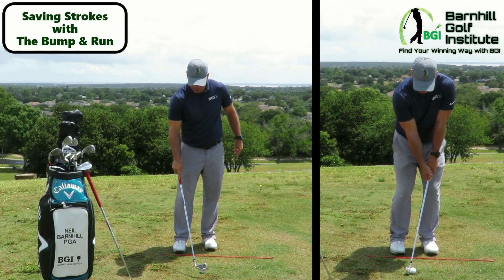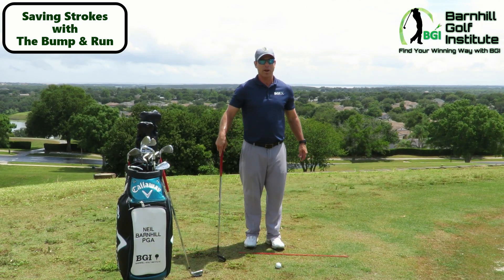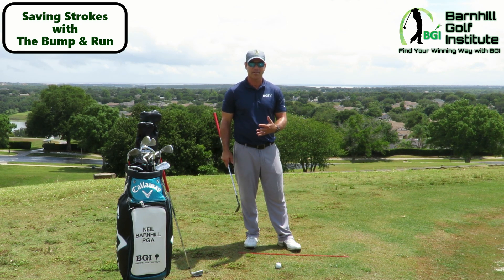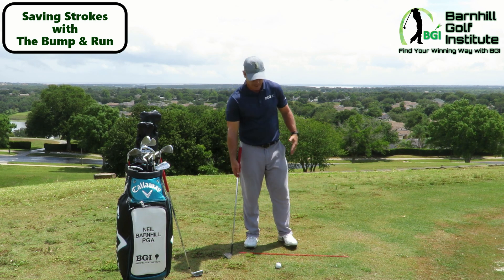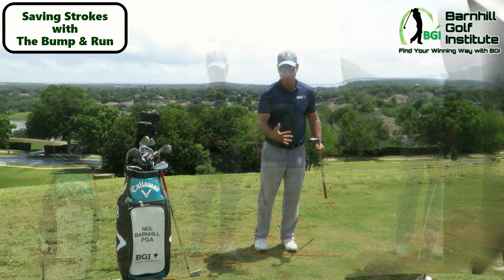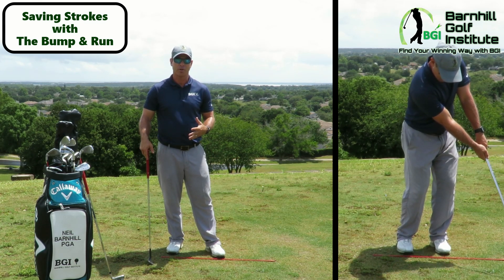Let's try one with the 50-degree wedge and see how it looks. It's going to depend on the situation — is it a long ways away, is it uphill or downhill, what's the speed of the greens? But the technique is the technique; then you just practice and see how it works for you and which clubs you're more comfortable with. You can use a wide array of clubs. Here's the 50-degree — notice everything stays really still. The more quiet you can keep it and make it like a putting stroke, the more effective you're going to be.